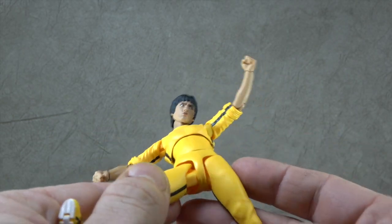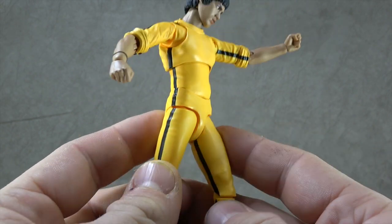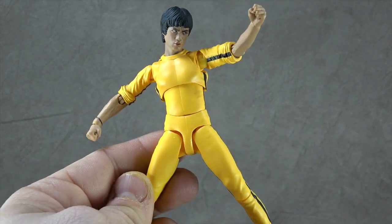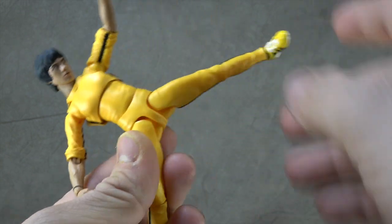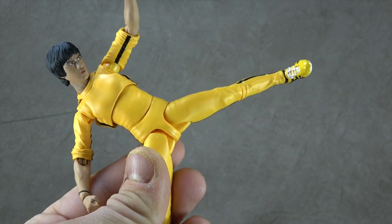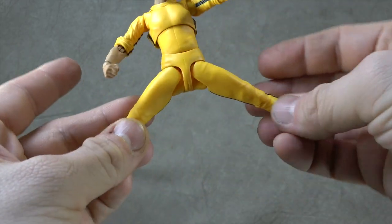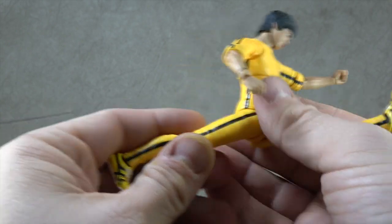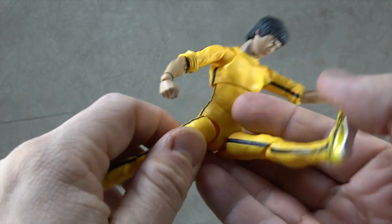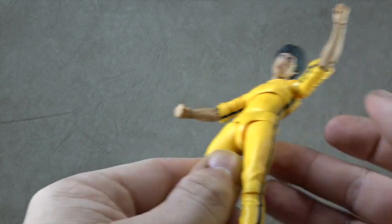For the hips, interestingly, there are universals — which I'm not used to seeing with an S.H. Figuarts. This makes the joint more seamless in simple poses, but if you want to do a kick it can start to look a little crazy. On the universal, which is just friction, you get out to a fair range side to side. You also get the full front kick range, and a little bit of thigh swivel around the universal — which is nice.